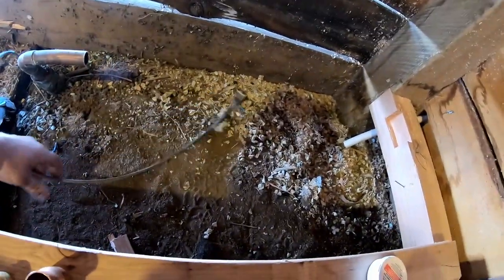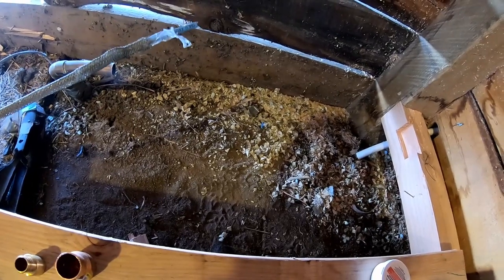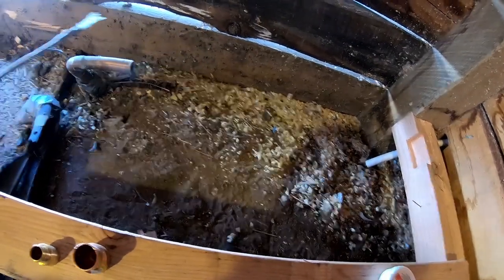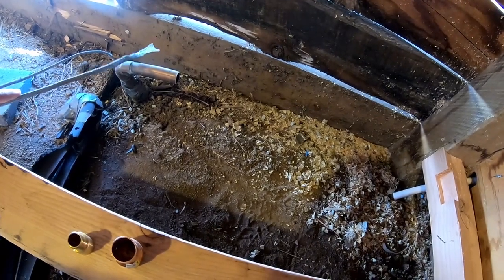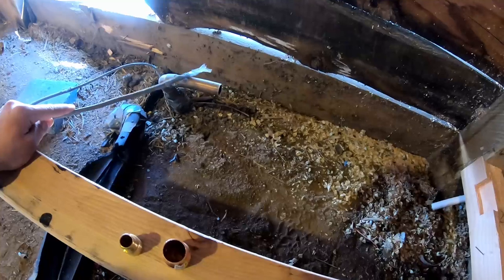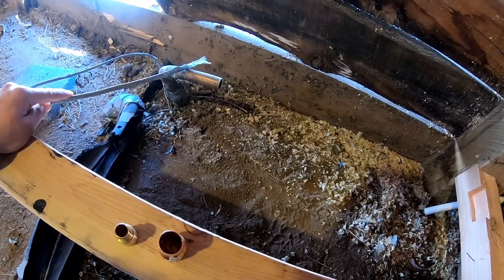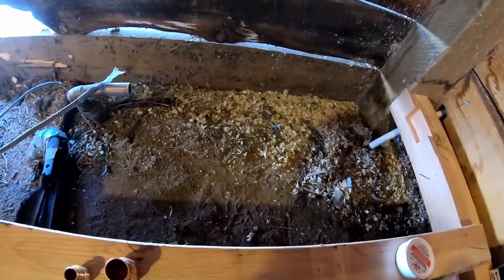I'm going to do a little investigation because I think rats or something chewed through this heater cable. I don't know how far down it goes to the valve, but if there's any way we can splice in or replace this heater cable, that would go a long way toward preventing freeze-ups.